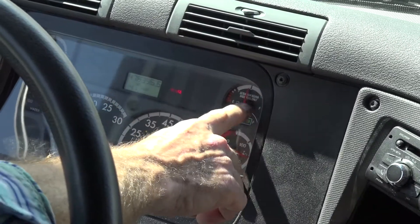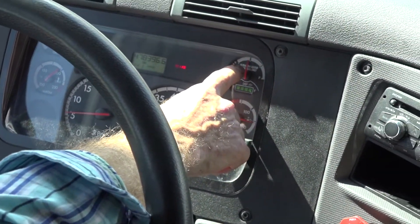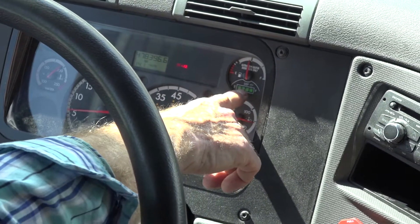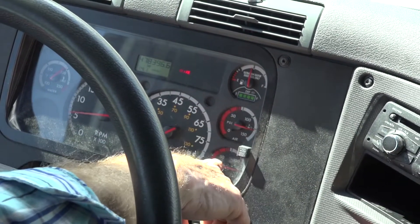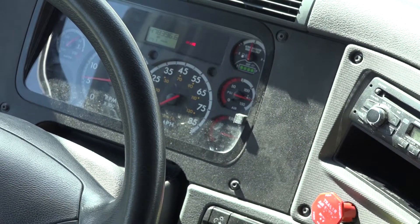My fuel and DEF are properly mounted and secured and they are showing a half tank of fuel and a full tank of DEF. My primary and secondary air gauges are properly mounted and secured and they are at the correct operating range.